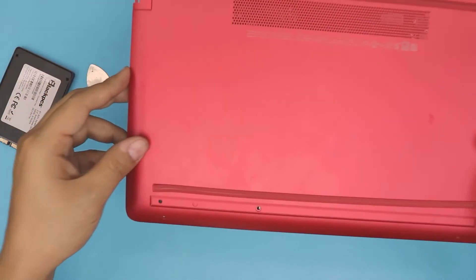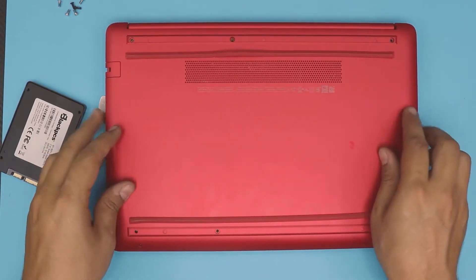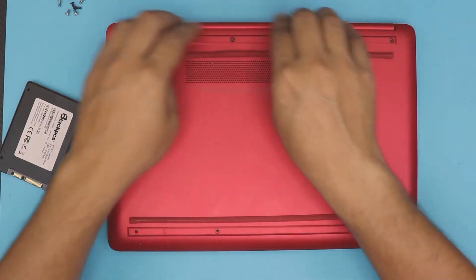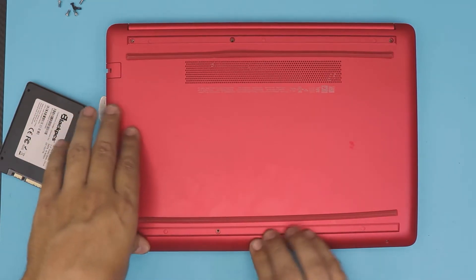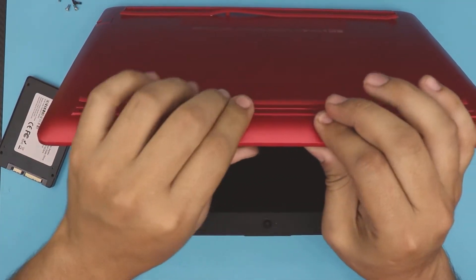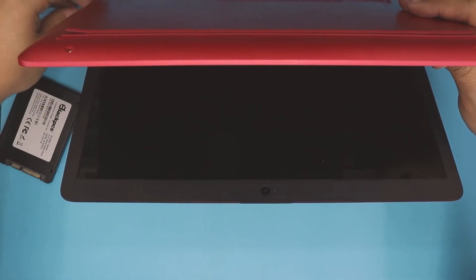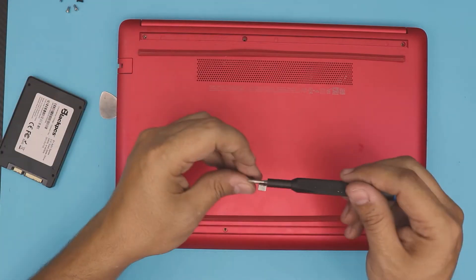Grab the bottom cover, place it right on top, then press on the corners and on the front — you're gonna hear clicks, that's what you want to hear. Then you can lift it open a little bit and pinch wherever you think it's still open on the sides and at the back. Check everywhere.